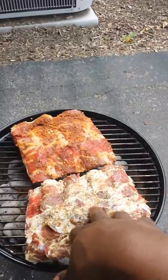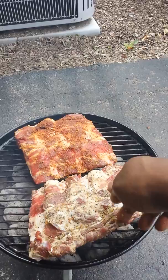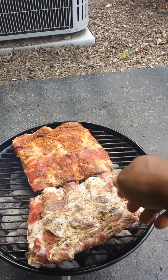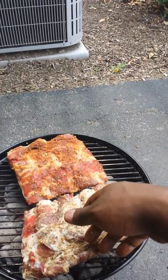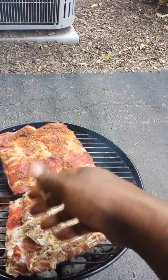This is more beefy flavored — with Worcestershire sauce, onion, garlic, coriander, black pepper, stuff of that nature. And this is more of the pork barbecue rub, but it's universal.